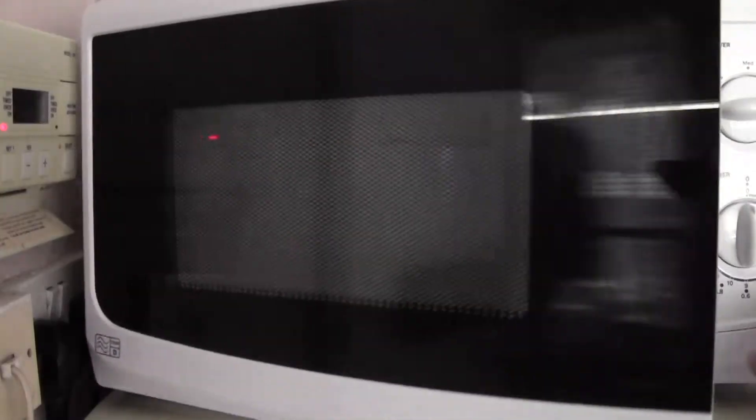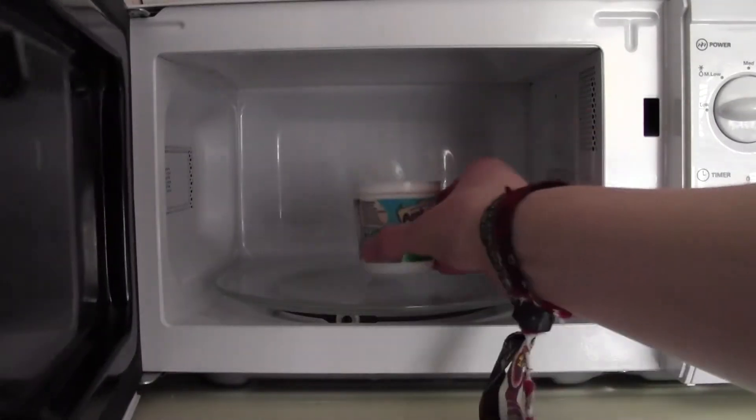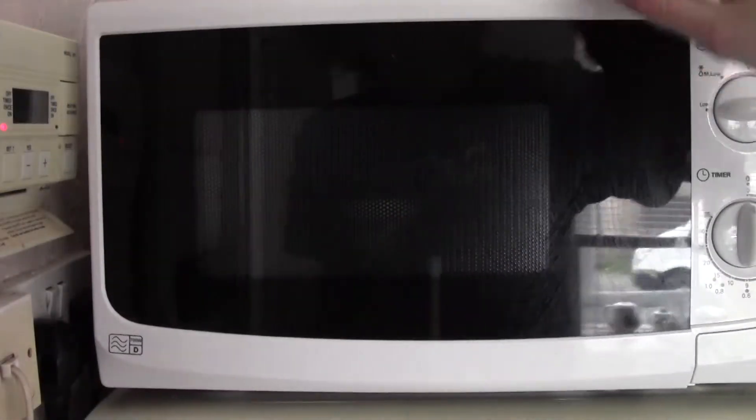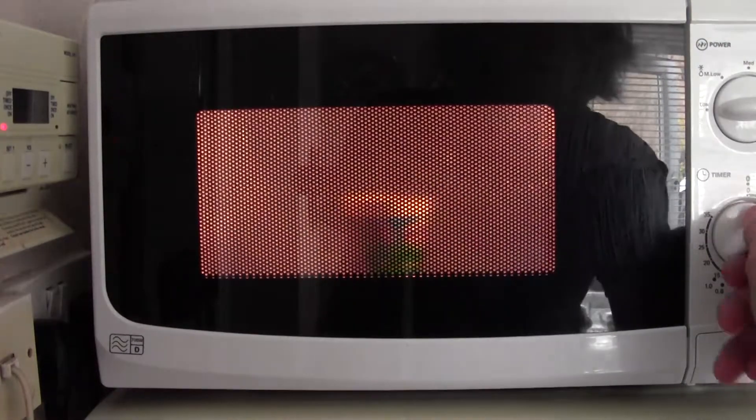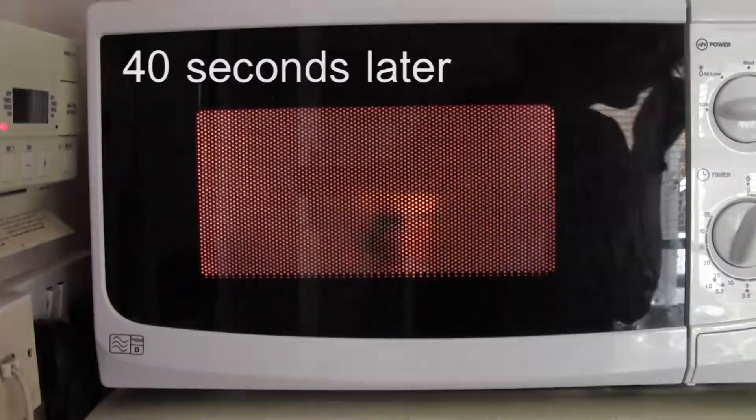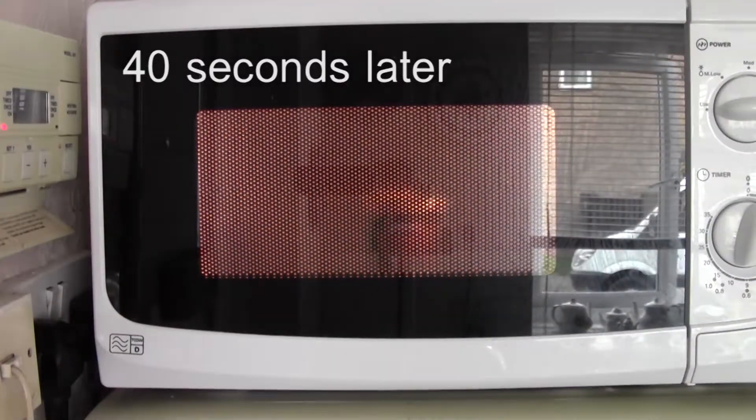To cook the custard, you need a microwave — I suppose you could probably do it on the hob as well. Put it in the microwave, full power for roughly 40 seconds. No more. Probably a bit less, actually. Thinking about it.